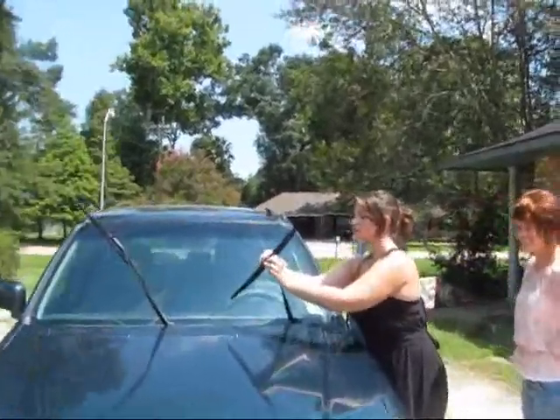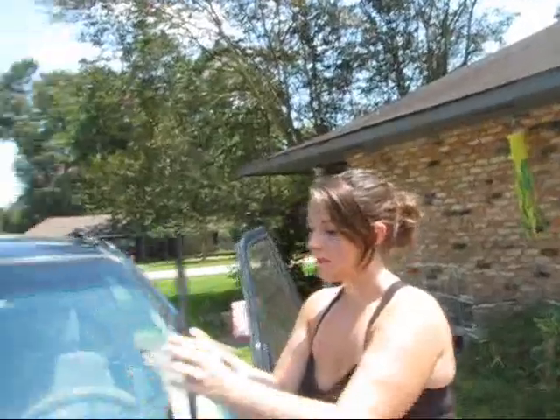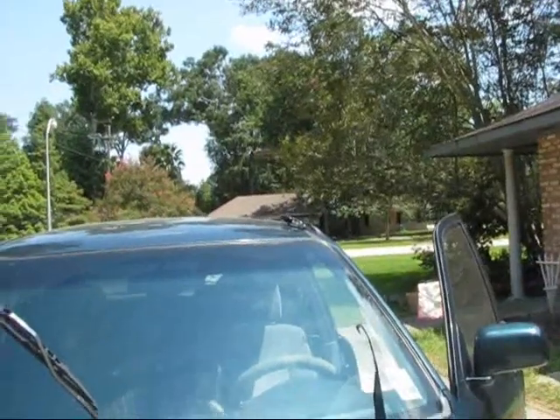This is Christy, my daughter, and her friend Gracie, and they're replacing the windshield wipers on her vehicle.